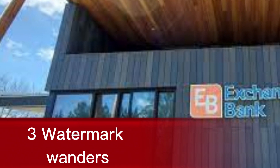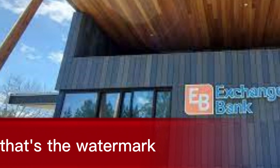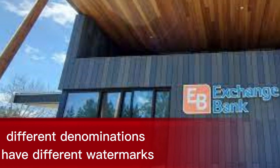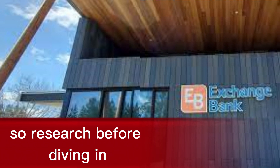3. Watermark wonders. Hold your note up to the light and see if a faint image appears — that's the watermark. Different denominations have different watermarks, so research before diving in.